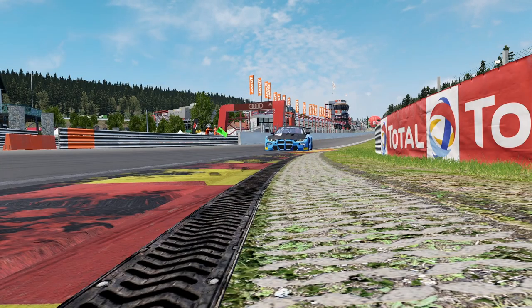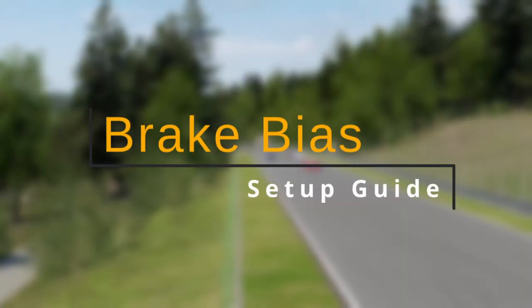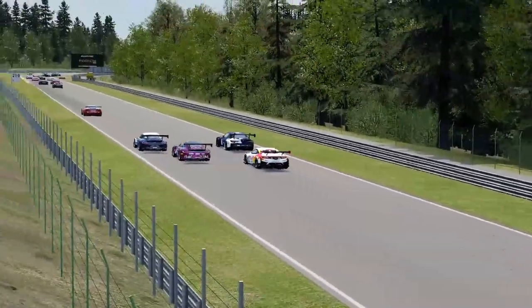Hey guys, GT Racing here, and today we are going to investigate one of Assetto Corsa Competizione's setup mysteries: the brake bias. Let's start off with a bit of theory to better understand what we are trying to achieve by adjusting this value and what we need to consider.